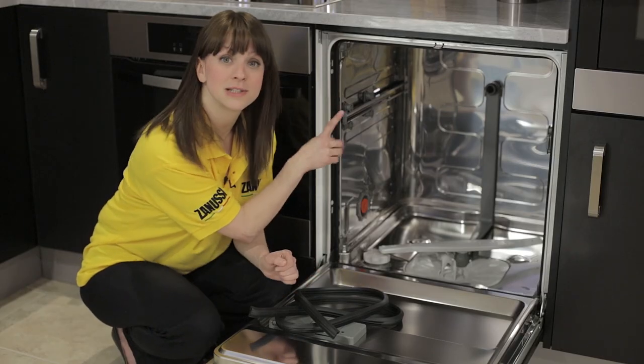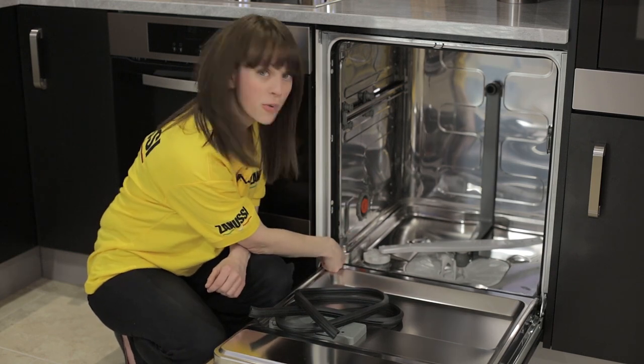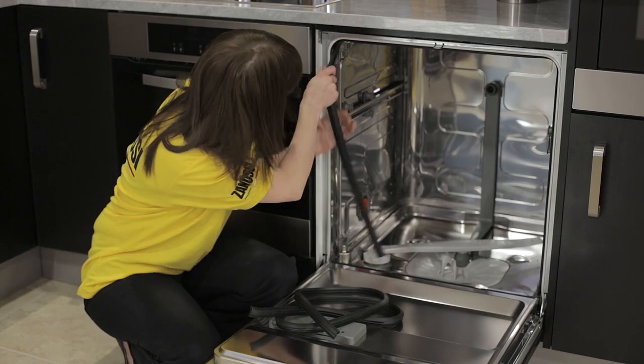I've started by removing the top and bottom drawer already to give myself a little bit more room, and I'm simply going to from the bottom just pull out the old seal. It should come out very easily.